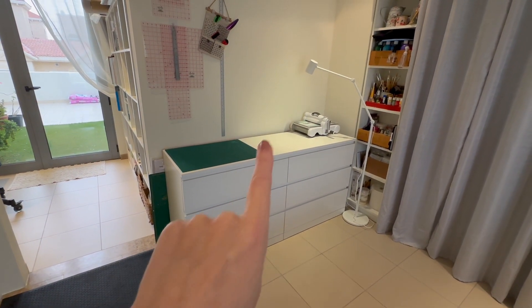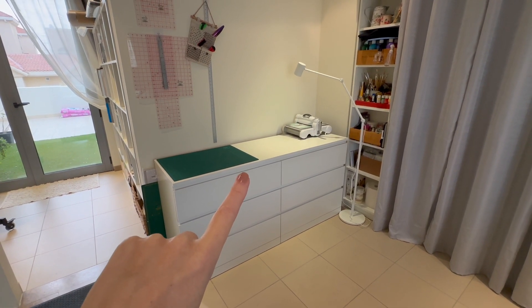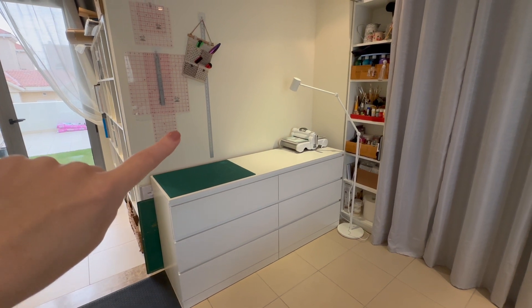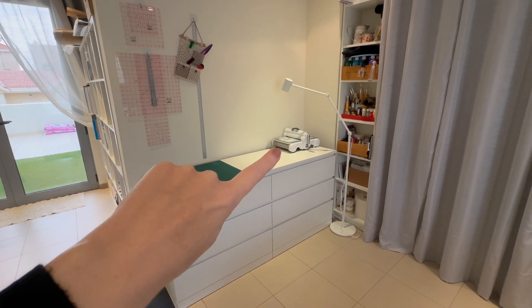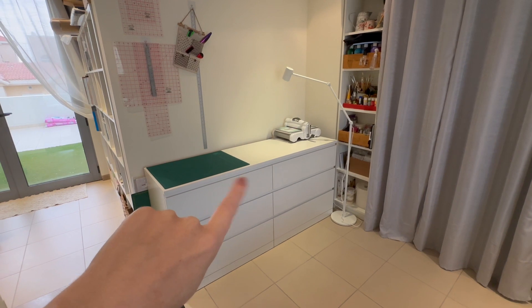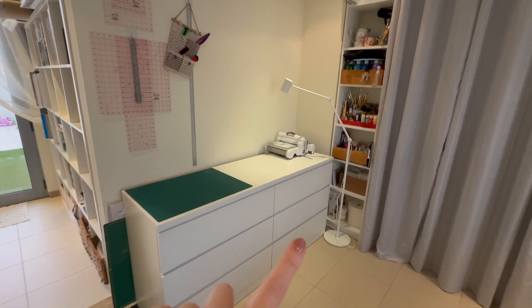Starting over here, this is my cutting station. I've got everything cutting related on here — my cutting rulers, my cutting mat, my knives, everything is just here and accessible. I've also got my big shot die cutting machine over here. I do sometimes transition between the cutting station and my glass table if I have bigger projects to cut.